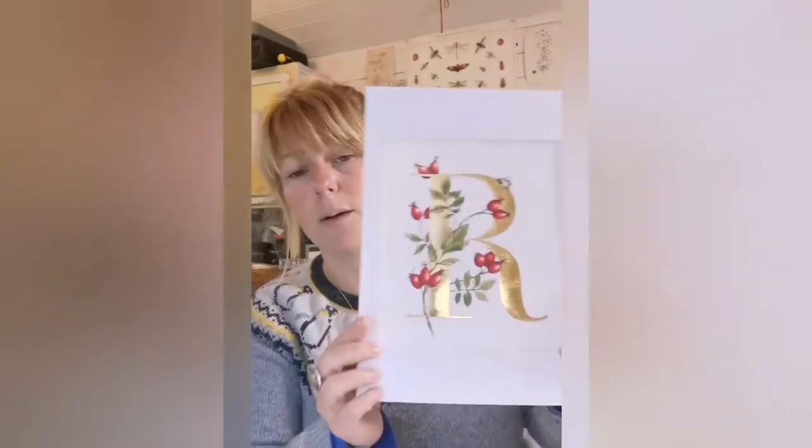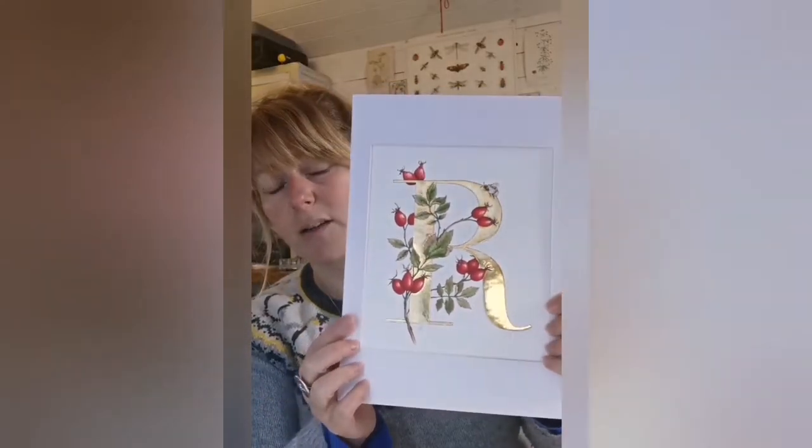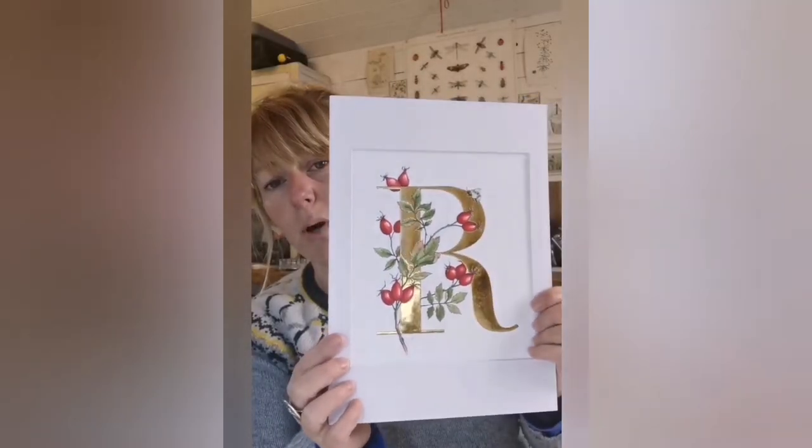If you're not familiar with my work, you can go and check out my feed — there are lots of examples on there. Basically, I'm a silversmith and an artist based in a rural part of England in Somerset, and I love painting and then adding gold to my artwork. Here's an example: this is one of my flower letters that I've been working on, and you can see how the gold just makes the whole thing pop.